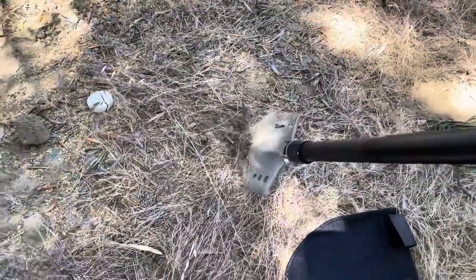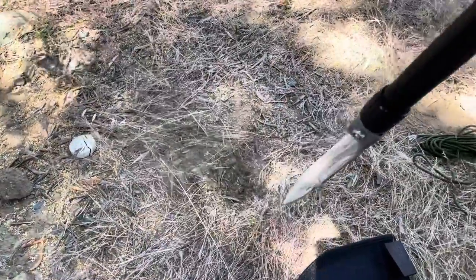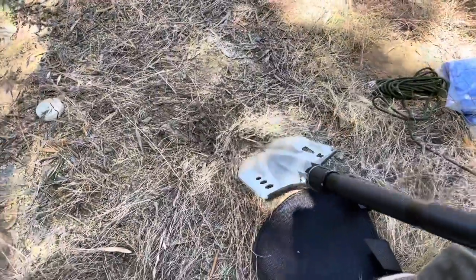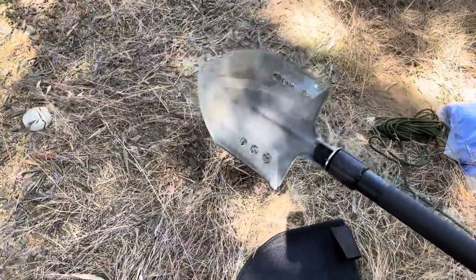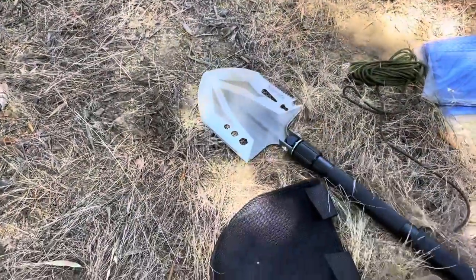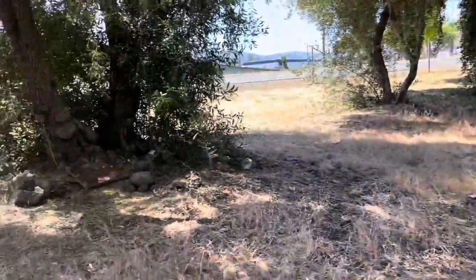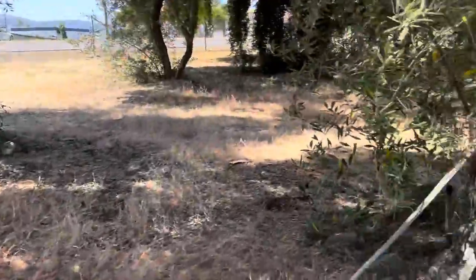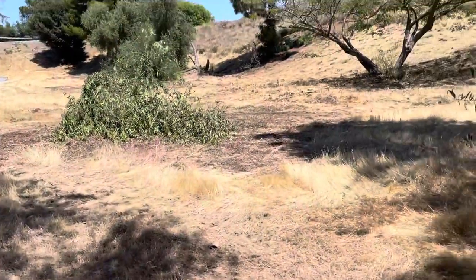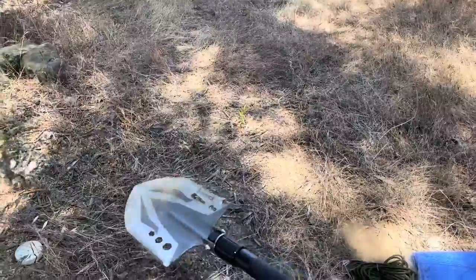I can tell this thing would break if I were to really go down on it, but if the dirt is soft, I think this could work — but this is definitely not a strong shovel. If the dirt is soft, like in the soft dirt under the bridge instead of out here in the open area where the dirt is kind of hard — with soft dirt I think this will work, but I think if I were to try to dig here it might break.